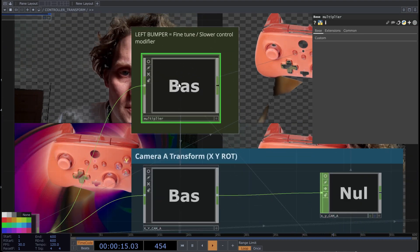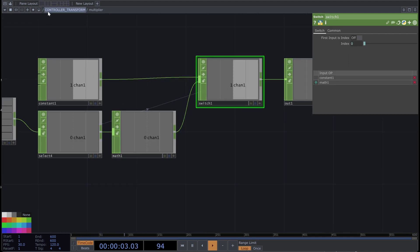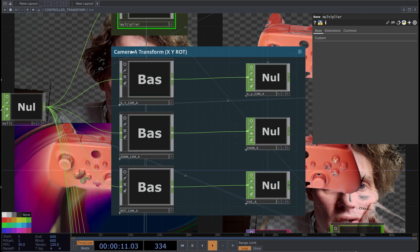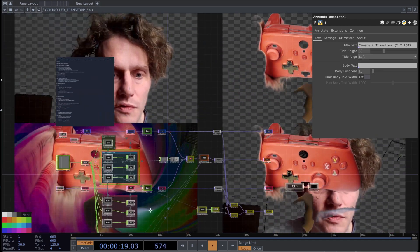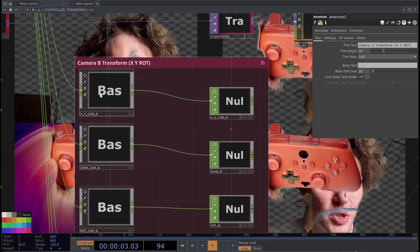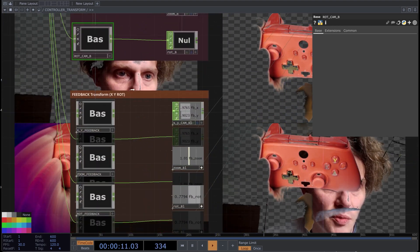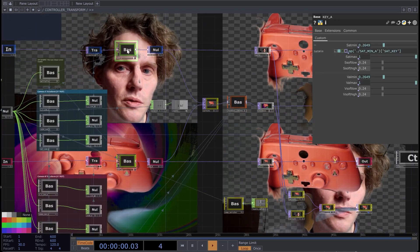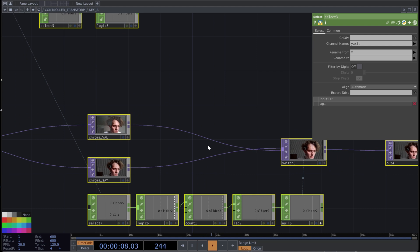The left bumper basically cuts it down to 0.1 for fine-tuned adjustments. Here you've got your left camera transforms all happening. If you want to fine-tune any of this, you can go into these — it's broken down into X/Y movements, zoom, rotations — and same thing for the feedback. Then you've got each of your cameras going through these chroma keyers. Right now we've just got the two, pretty simple switch between them.